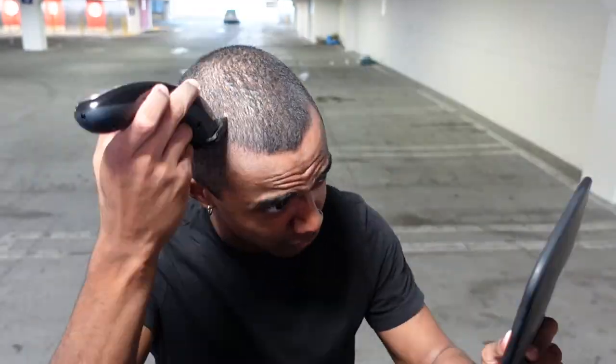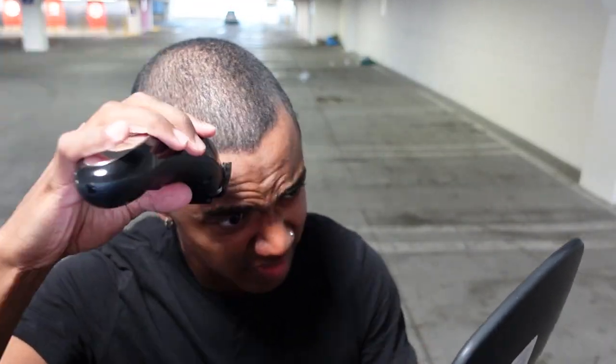After that, you turn it on and get straight to it. You're basically going to go against the grain, which means going against the natural flow of your hair. Typically on the top of your head your hair goes forward, maybe a little sideways — you go against that natural flow on the sides and the back as well.